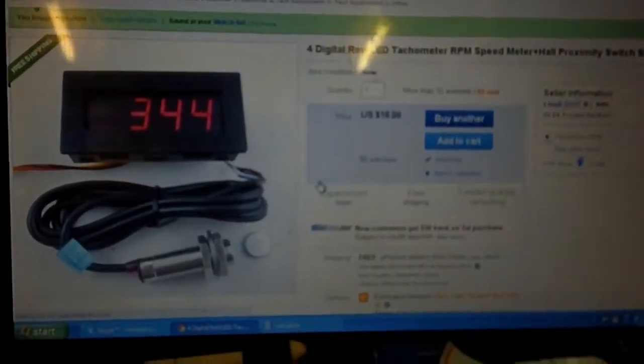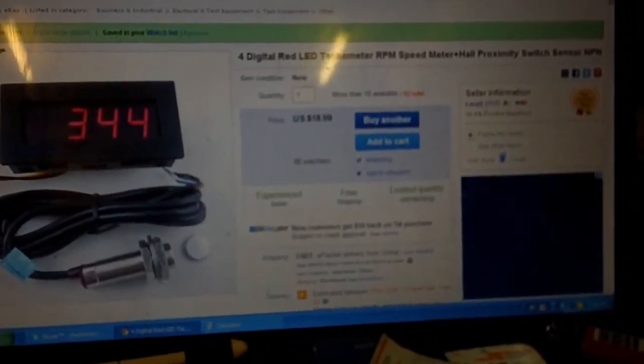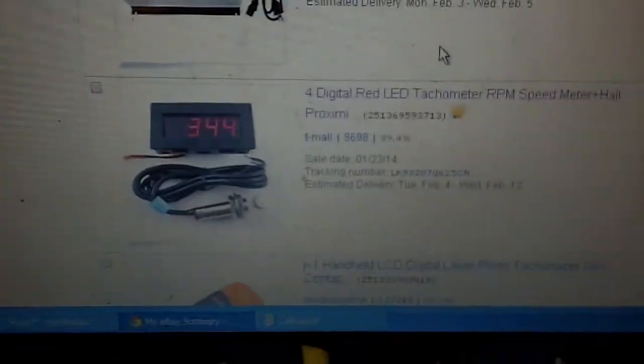We're going to be doing a review on this one, which will be in this video. And we will also be doing a review on the 1,000 watt grid tie. That's not technically a review, but at least we're going to open it up and show you what we got. The first item we're going to be opening up today is going to be this one.